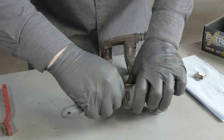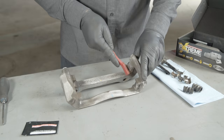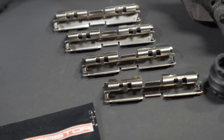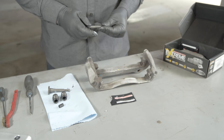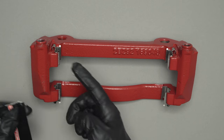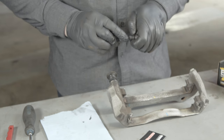Remove the old hardware from the caliper bracket and use a wire brush to clean rust from areas where the pads or hardware contact the bracket. This helps ensure that the new hardware will sit correctly on the bracket. Then inspect and replace all hardware as needed, making sure to apply brake lube to the guide pins and pad contact points. Worn or damaged hardware can lead to noise or poor brake pad performance.